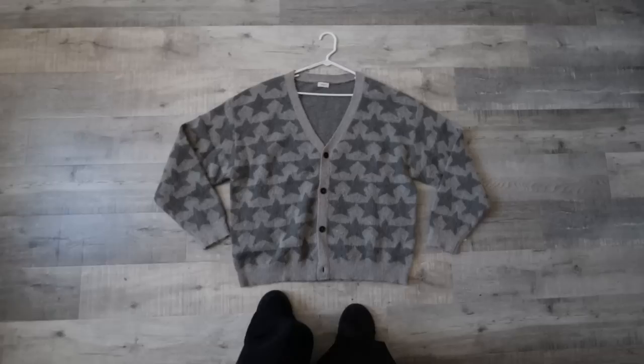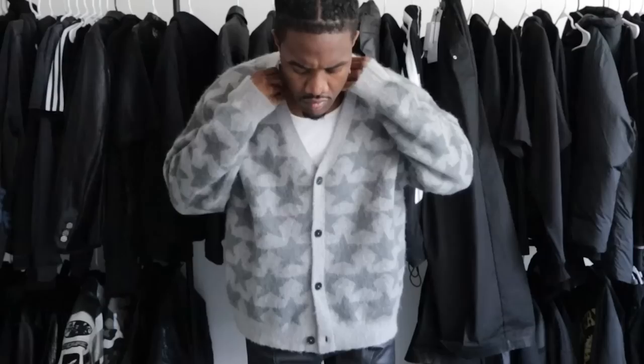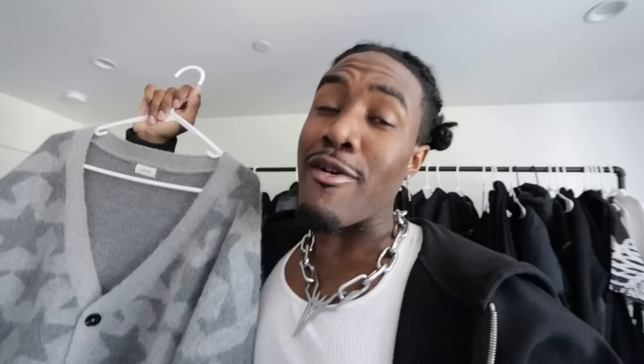So basically what I got right here is the Stars Brushed Mohair Cardigan. As you can see, you got the mohair material in a brushed version, which basically just means that it looks a little bit more fuzzy than the typical mohair. This is a very clean piece. It does fit true to size, so if you guys were looking to cop that, definitely keep that in mind. I recently styled this on TikTok too, so if you don't follow me on there, make sure you follow me.